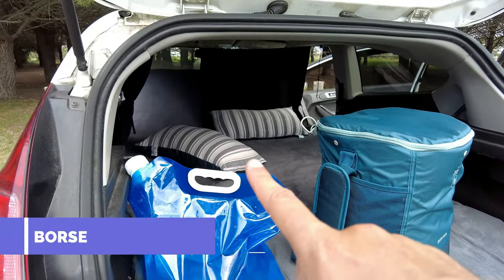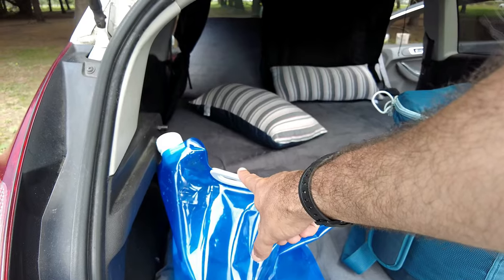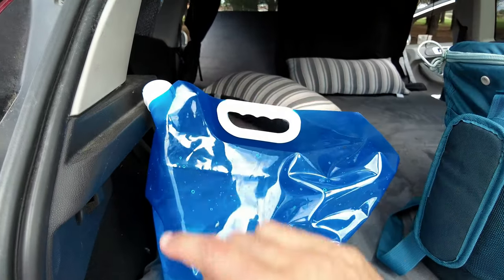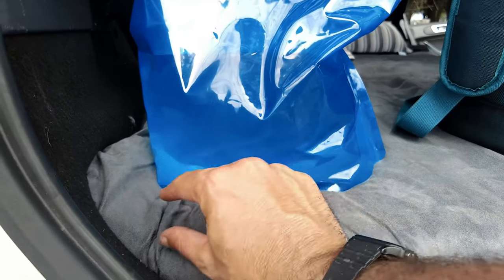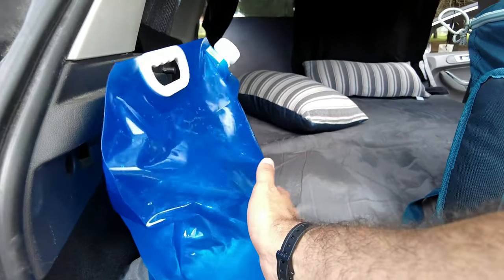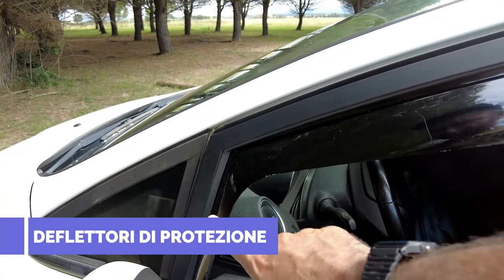Another fundamental thing: when traveling you want to shower, rinse, or wash your dishes — take a bag of this type, made of plastic. When empty it takes up a small space, but you can safely fill it with water and have your water supply always available. The plastic keeps the water very cool.